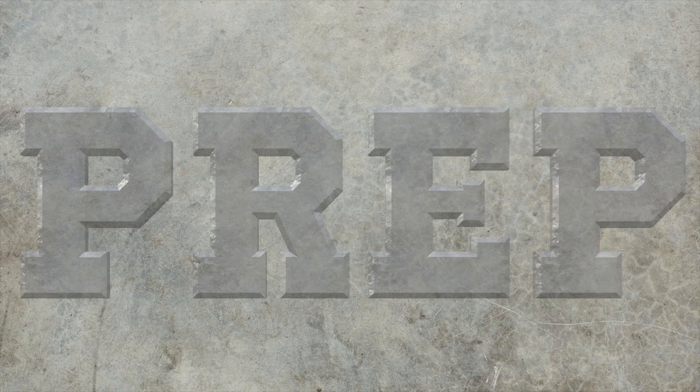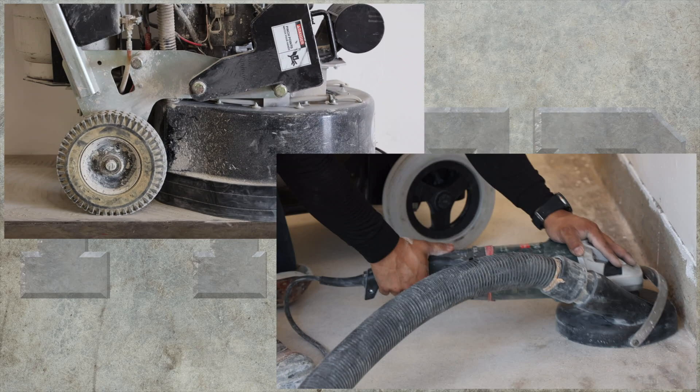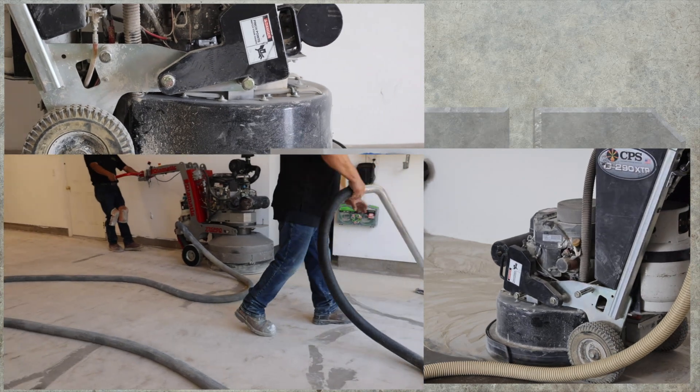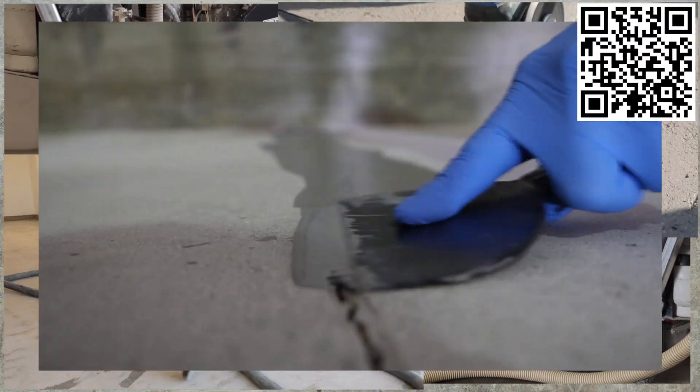Most failed installations are a direct result of poor prep work, so the first and most crucial step is concrete preparation. For Color Splash TS, the substrate must be clean, dry, mechanically profiled, and sound. Follow this link for a more detailed video on prep.